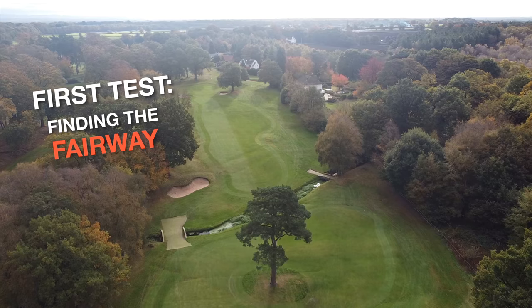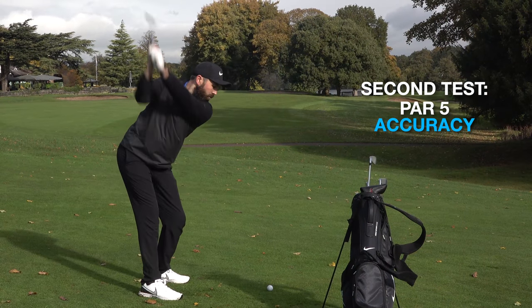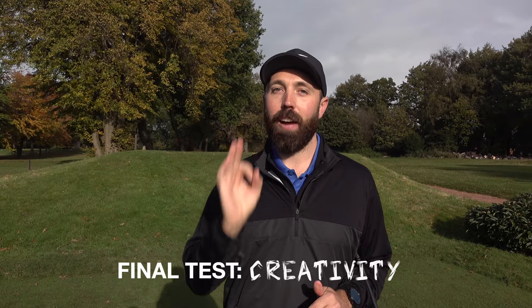The first thing I'm going to do is see which two iron best helps me hit a fairway. Another test I'm going to carry out is hitting it into a par five for my second shot. I want a two iron that's going to be creative — I've got to be able to hit it low, draw it, fade it, hit it high on demand. That is going to be the final test.